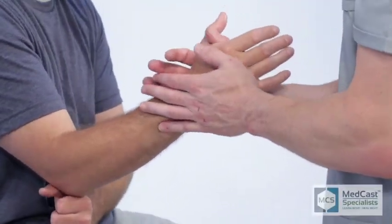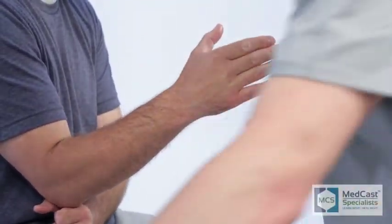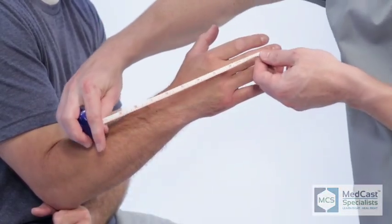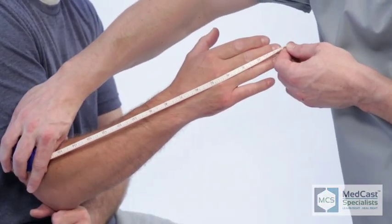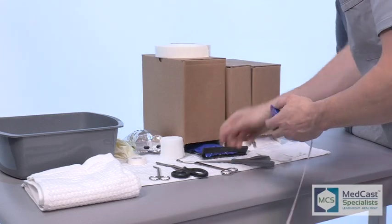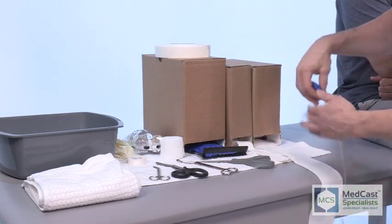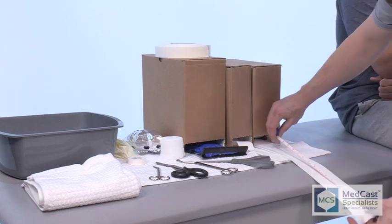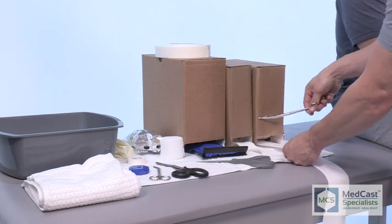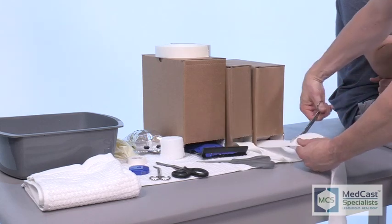In this video we're going to show you the application of an ulnar gutter cast. Ulnar refers to the ulnar side where the small finger and ring finger are, and we are going to be including the fourth and fifth digits on this cast. There may be times when a physician will ask you to put an ulnar gutter cast on to include the third, fourth, and fifth digits — the application will be the same, other than your stockinette will cover those three digits.